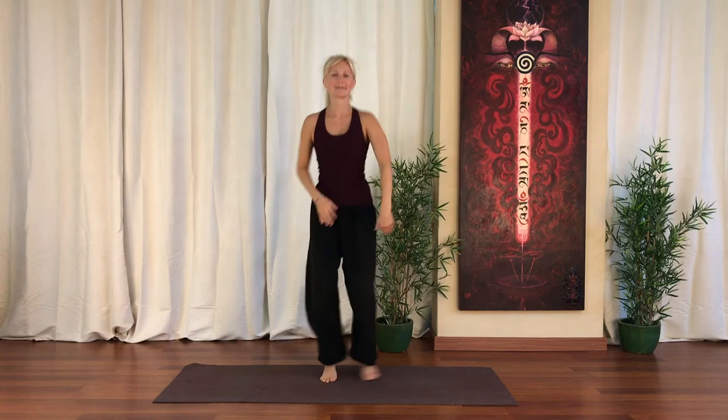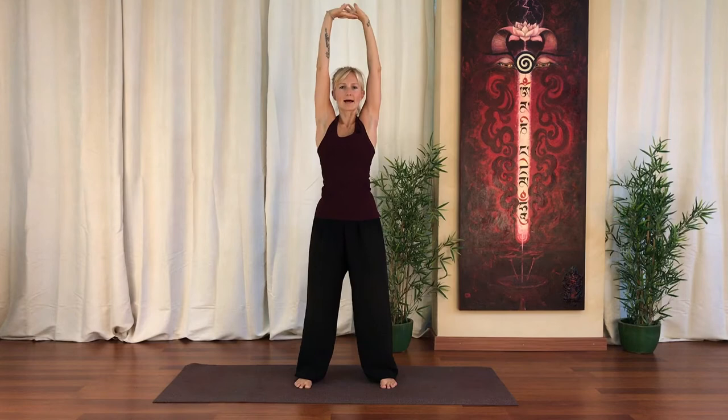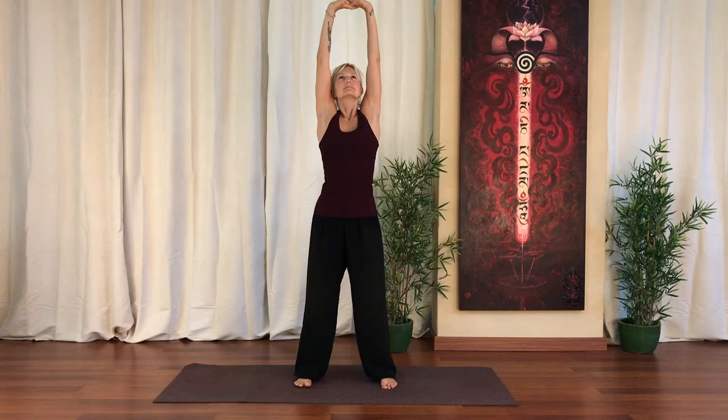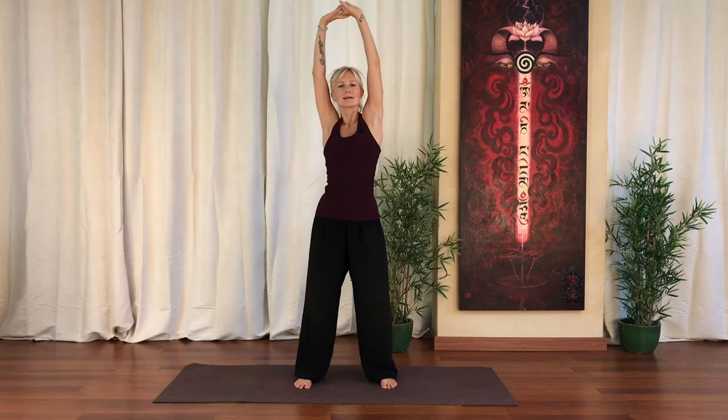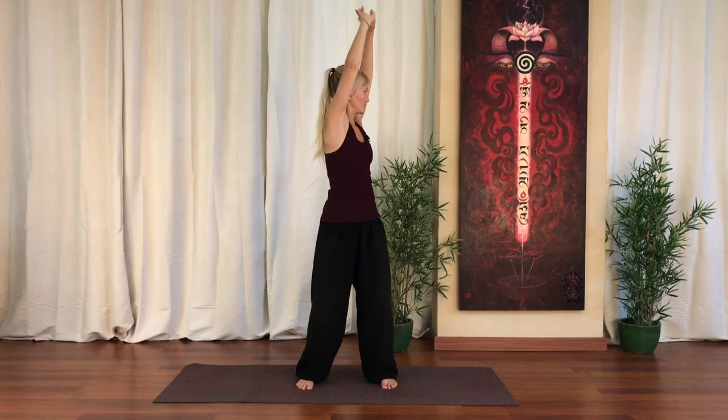And then we're going to interlock fingers and stretch the whole body up. Release the hips and legs down. Lengthen everything — the ribs up. Just make small movements, easing out the body, creating more space. Now we're going to rotate to one side. So we twist the lower spine, middle, upper and the neck, and we look behind.